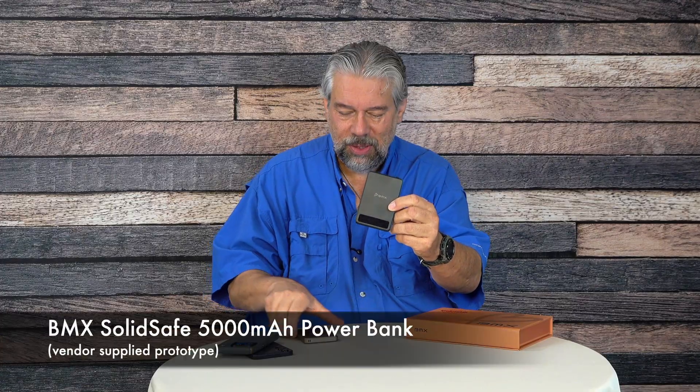If you have an extra battery charger with you, do you want to have it where you don't have to stress about it potentially having any issues? Of course you do. That's what these are.